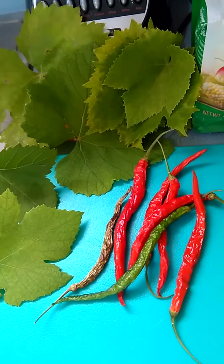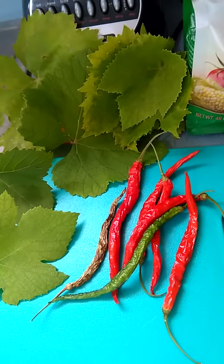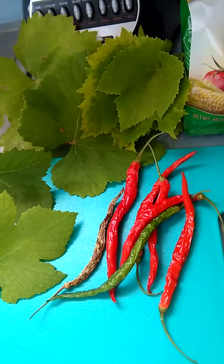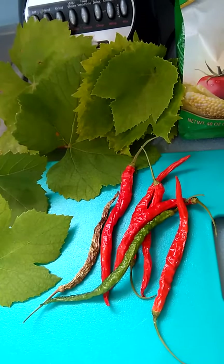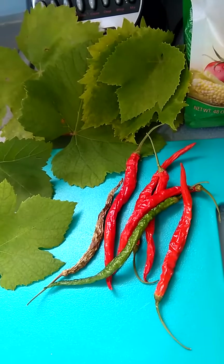Good morning and welcome to Lillian's Urban Gardens Kitchen. This morning I'm getting my ingredients together to make some garlic dill pickles — I'm going to be canning some garlic dill pickles.